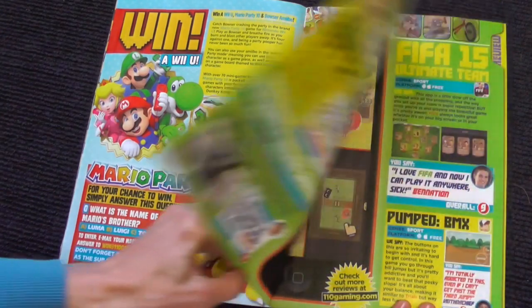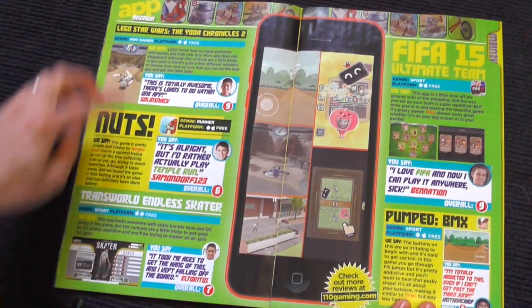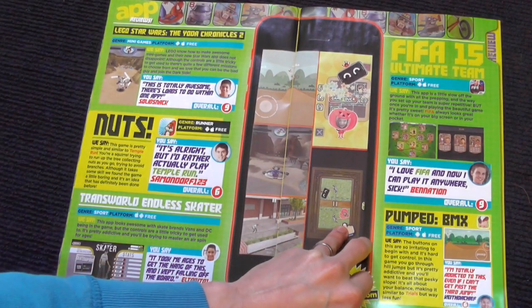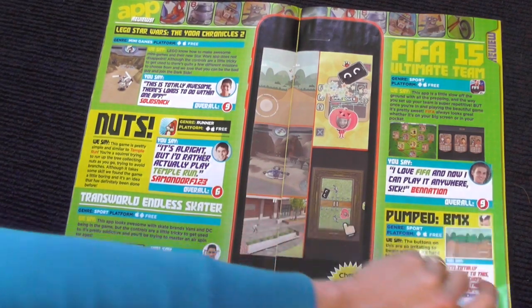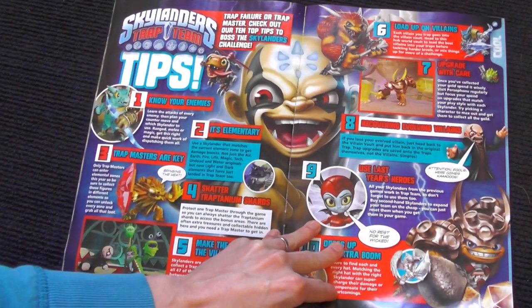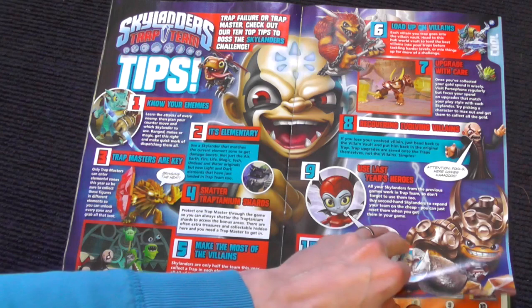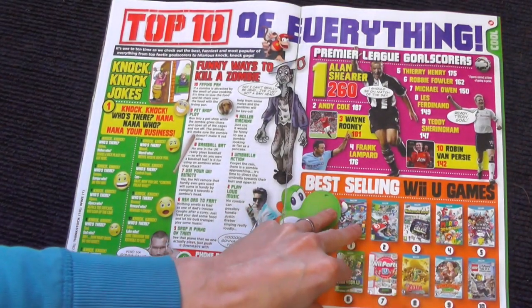Looking at some game reviews and app reviews. I often take this to my iPhone and go through each and every one — some popular ones here, I'm really enjoying some of these, particularly the Pumped BMX app, really cool. Skylanders tips — FamilyGamerTV had some nice input into this, these are our tips for Skylanders, so do let us know if there's anything we missed out.